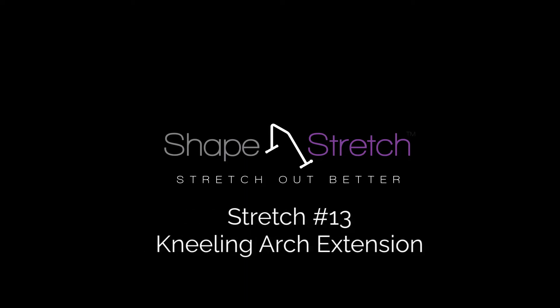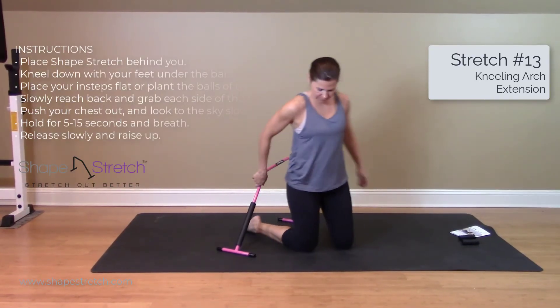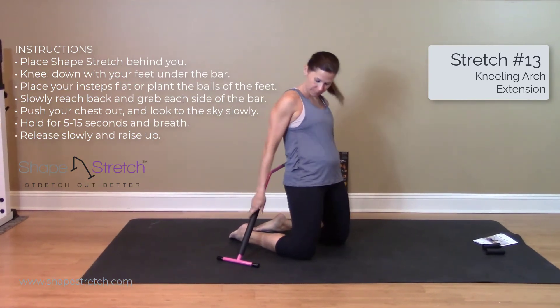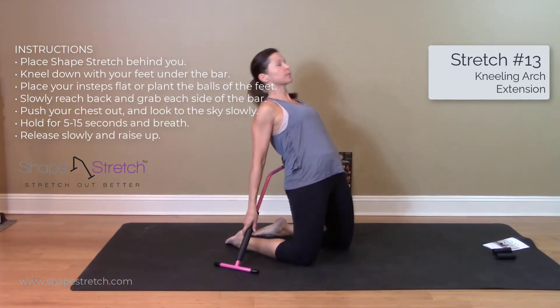Stretch number 13: kneeling arch extension. Place the stretch bar behind you. Kneel down with your feet under the bar, and place your insteps flat or plant the balls of your feet.